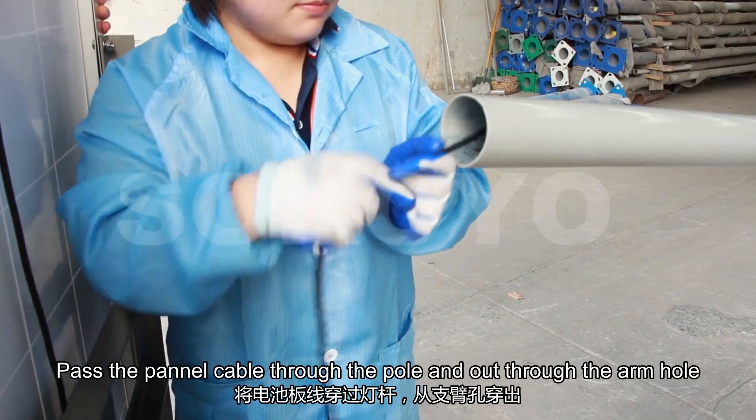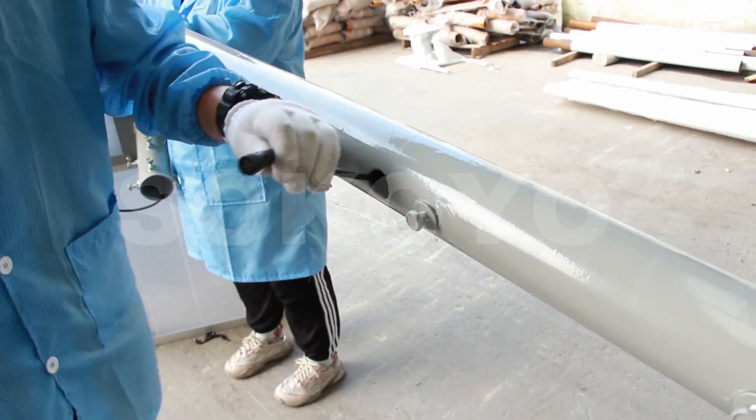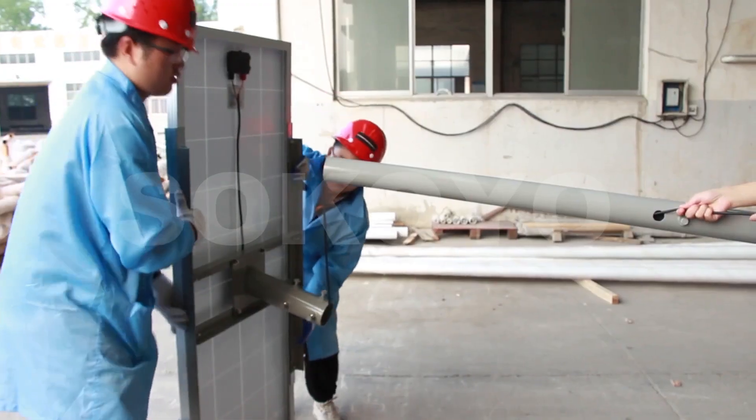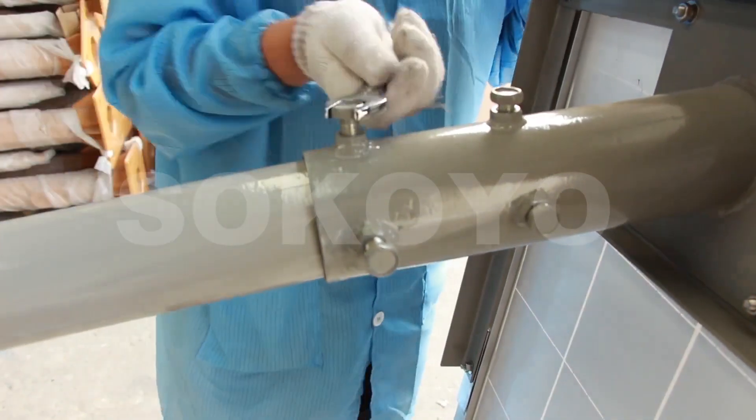Pass the panel cable through the pole and out through the armhole. Fix the solar panel into the light pole.